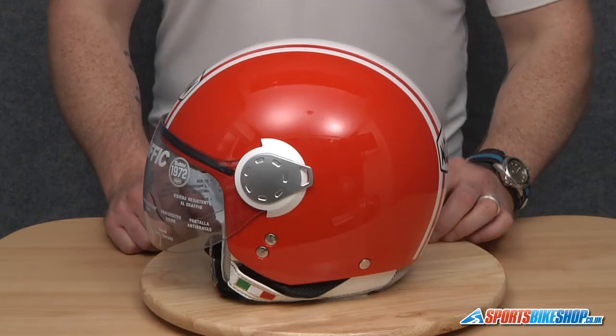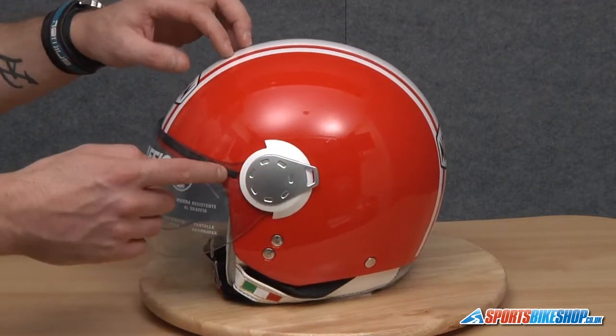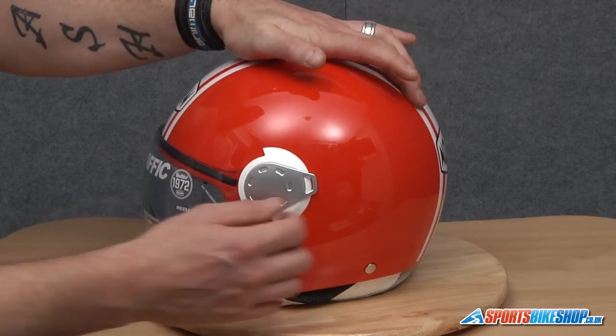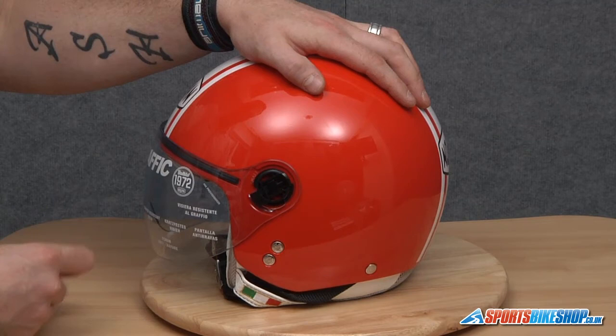Hi there and welcome to Sports Bike Shots' video on how to change a Nolan N20 visor. With the visor in a closed position, the first thing we're going to do is remove this big cover here. Just hold the helmet still with one hand, find the small tab at the back, take hold of that and just pull it off like so.